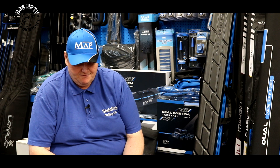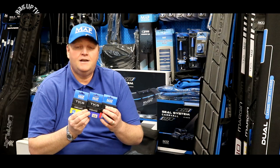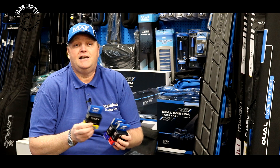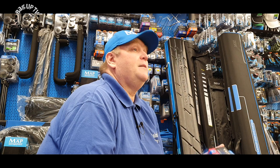We'll start with elastic. New hybrid elastic — hybrid elastic is the new popular thing. The beauty about MAP hybrid elastic is it's really good quality and it lasts.